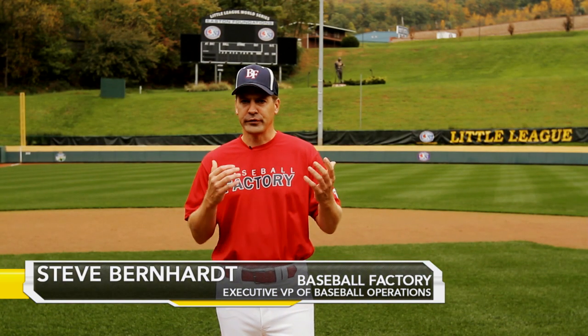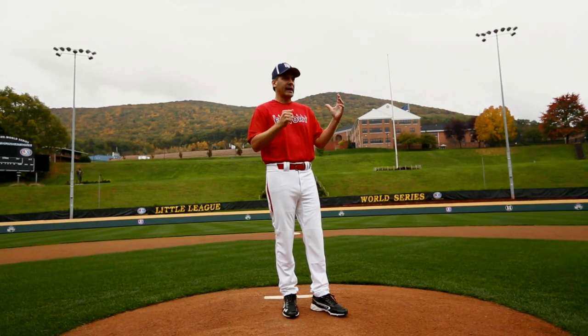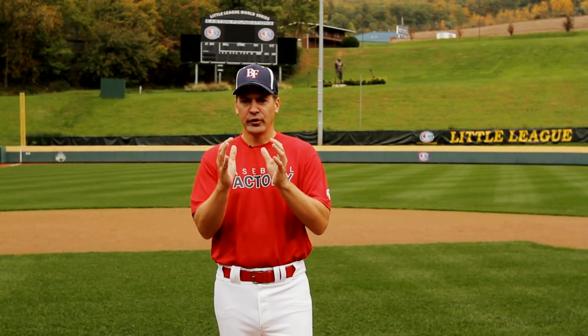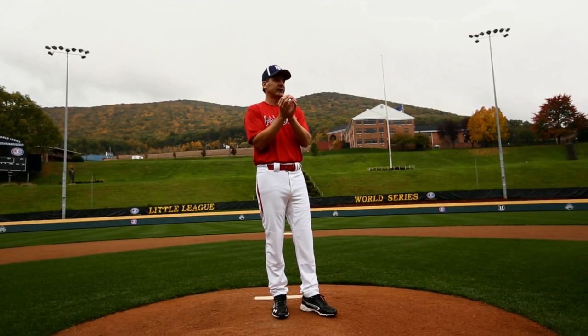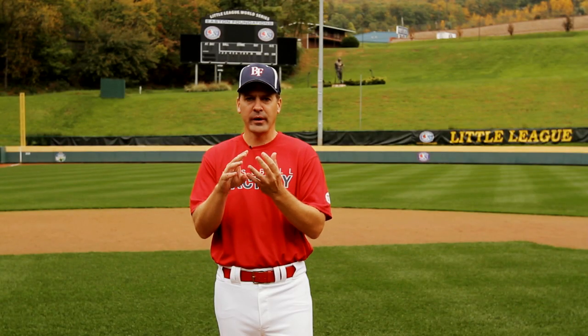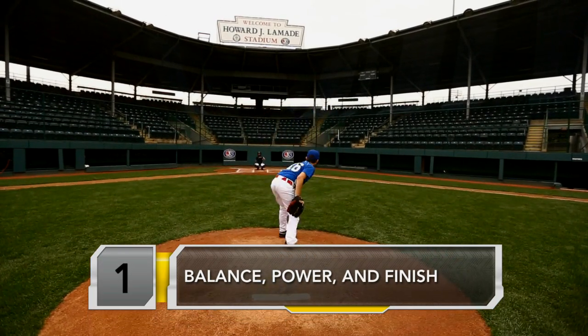Our young pitchers come in all different shapes and sizes. They have different arm action, different arm slots, but pitchers at every level, you're going to see a few consistent things that they all do in a similar fashion, and it leads to success. We can break them down into three areas: balance, power, and finish.